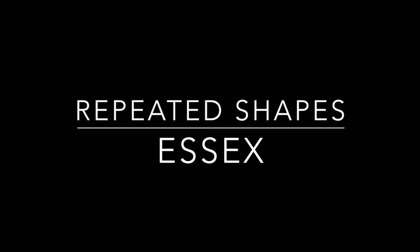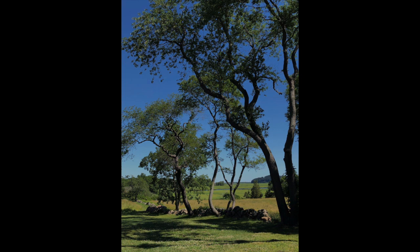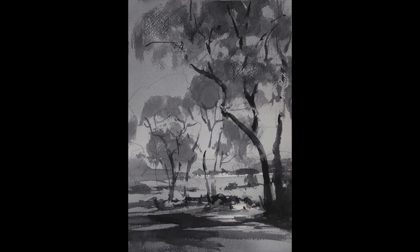Today we're at Essex, Massachusetts, looking out on the Cox Reservation, which is an area that's always packed with painters. It's just a beautiful area of salt marshes leading out to the ocean. This is a shaded area where we've set up today, and I'm focusing my thoughts on making patterns, using patterns in painting to help us through complex and difficult areas.